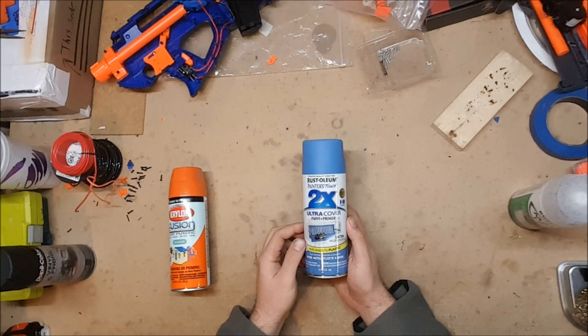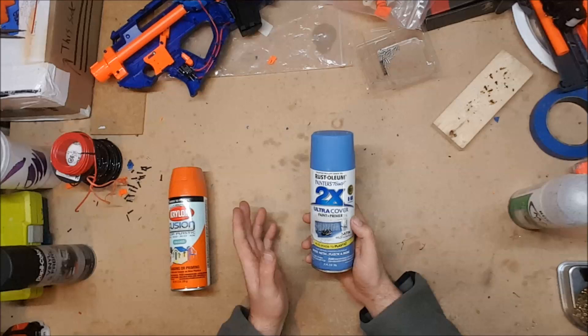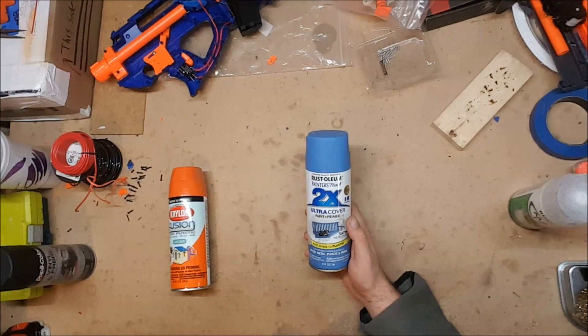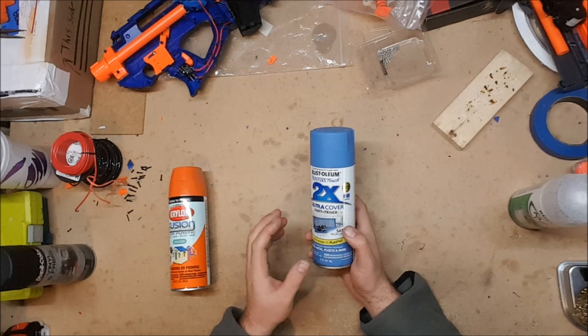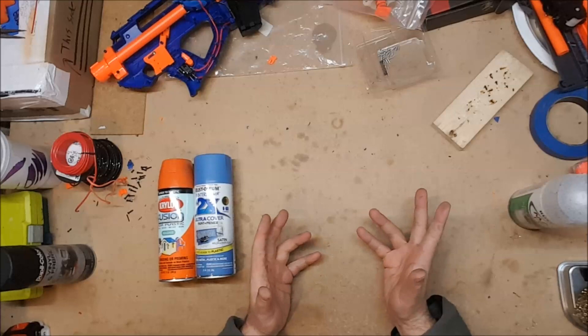The next option, and the one I actually use more often, is Rustoleum 2X Ultra Cover paint and primer. It also specifically says that it bonds with plastic, so it works very well for Nerf guns. I've had better luck with this as far as getting it to actually coat and stay on. It's available at most places — Walmart, Home Depot — and has a wide variety of colors, coming in flat, satin, and gloss finishes.